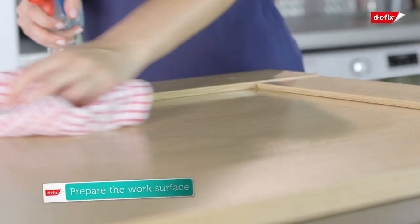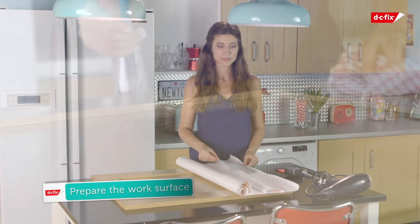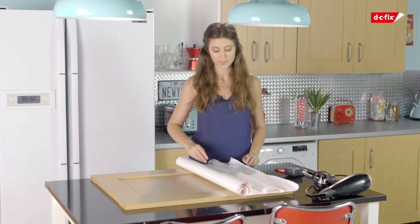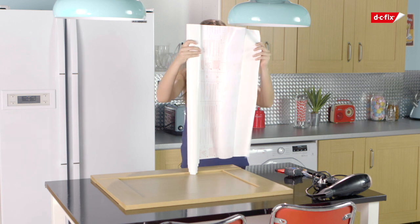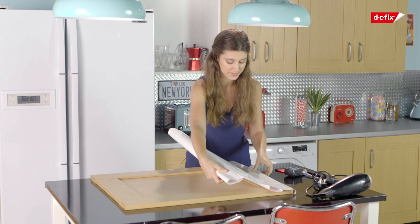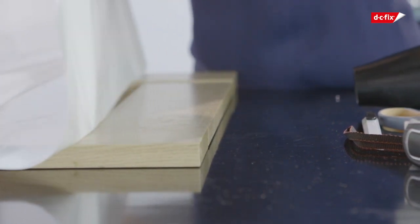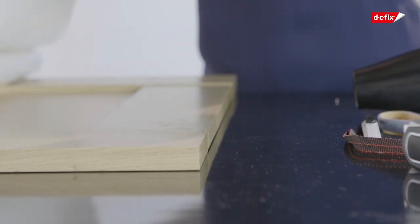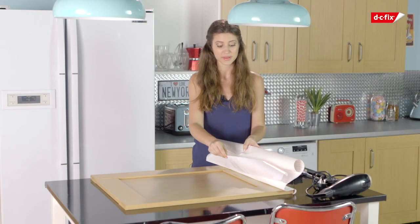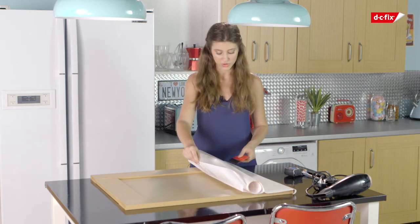Give your surface a good clean to make sure you remove any grease or dust. Peel some of the backing paper away from the film, then flip it over and slowly start sticking the film down allowing extra hang room on the sides. If it's a bit wonky, don't worry because you can always readjust the film given its water adhesive properties. Make sure that some of the film is here at the back so it's easy to pull and smooth down with your smoother.